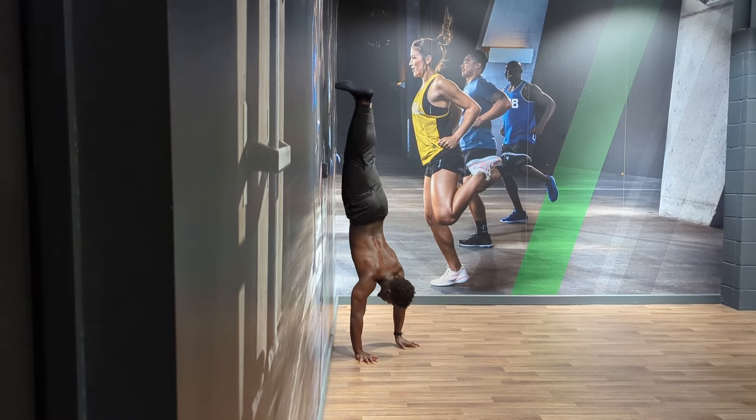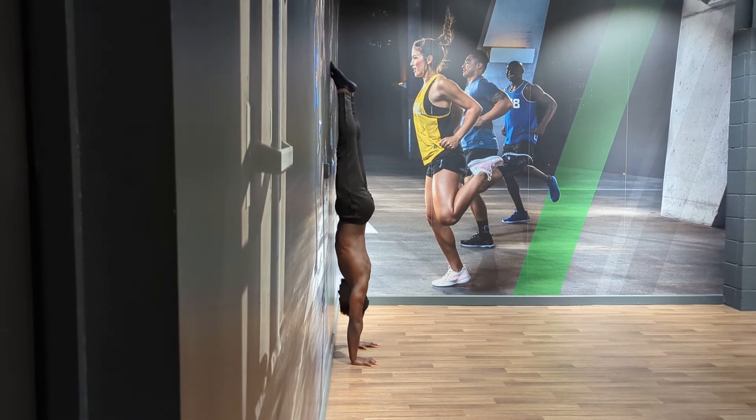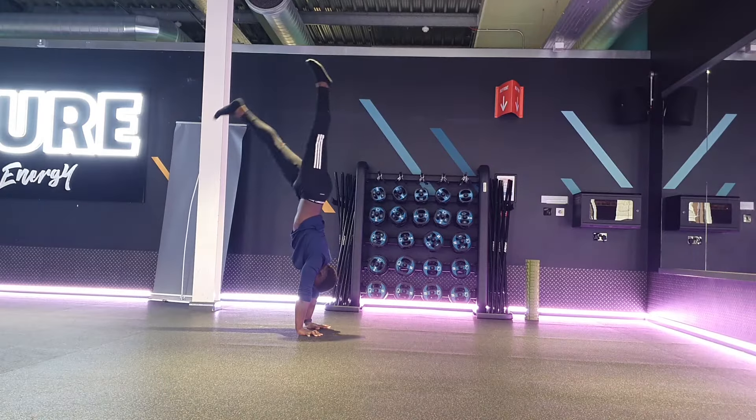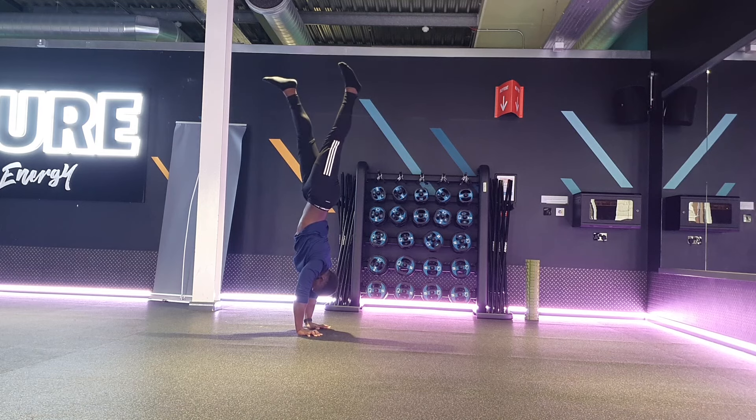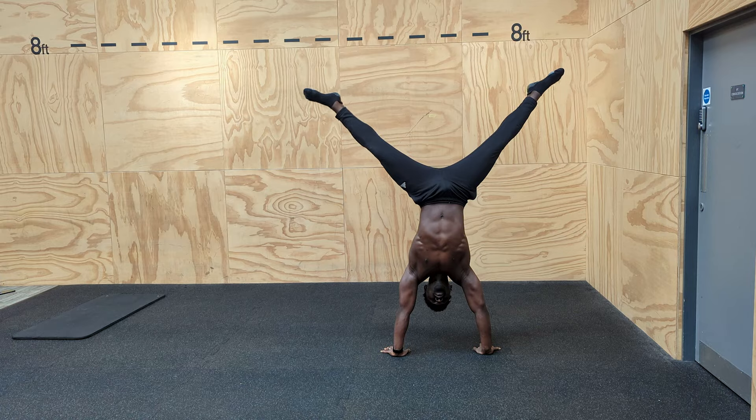For this reason, grease the groove can be fantastic for movements that require a high degree of coordination, but not that much strength. Think about the handstand, for example. Once we have the conditioning and the wrists, arms, and shoulders to hold ourselves up against the wall, grease the groove makes a lot of sense for learning handstands because coordinating all the facets of this skill is more a case of familiarity than smashing reps until you're in the ground.